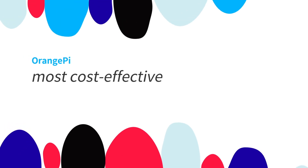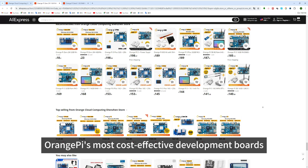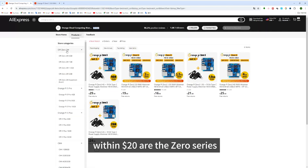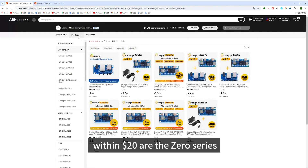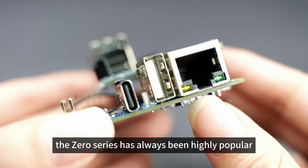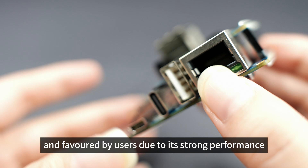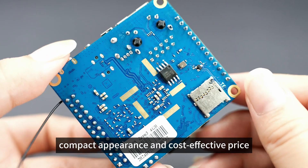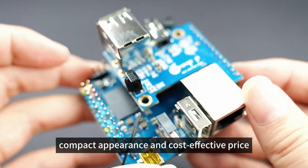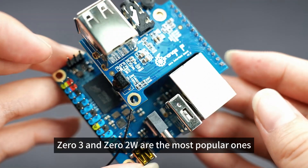Orange Pi's most cost-effective development boards within $20 are the Zero Series. As a representative of Orange Pi's classic quality, the Zero Series has always been highly popular and favored by users due to its strong performance, compact appearance, and cost-effective price. Among them, Zero3 and Zero2W are the most popular ones.